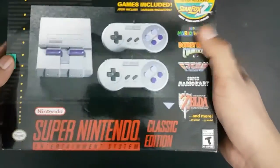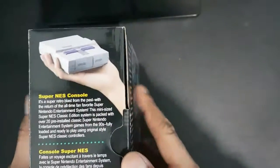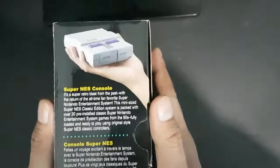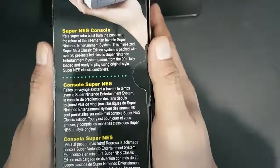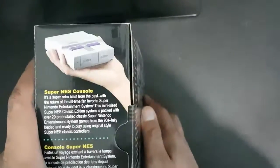The box itself is very simple — it has a picture of the console and shows 2 controllers. On the left side it shows the actual size of the console, which is about the size of your palm.